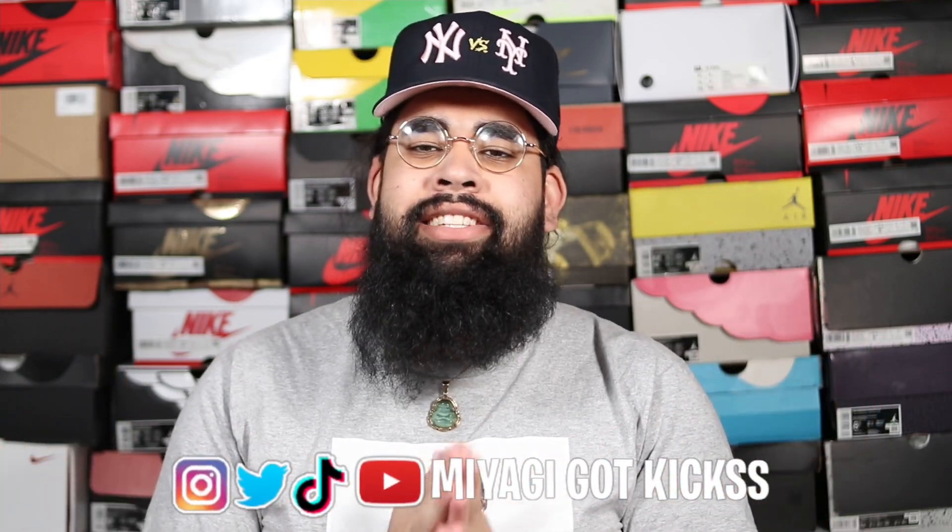I also upload a lot of YouTube Shorts to my channel as well, so go leave likes and comments on those. And when I'm not surrounded by all of these sneaker boxes you see behind me, you can follow me outside of this app — A Ma Maniére Got Kicks. All of my content will be posted on all social media platforms, so just follow me to stay up to date.